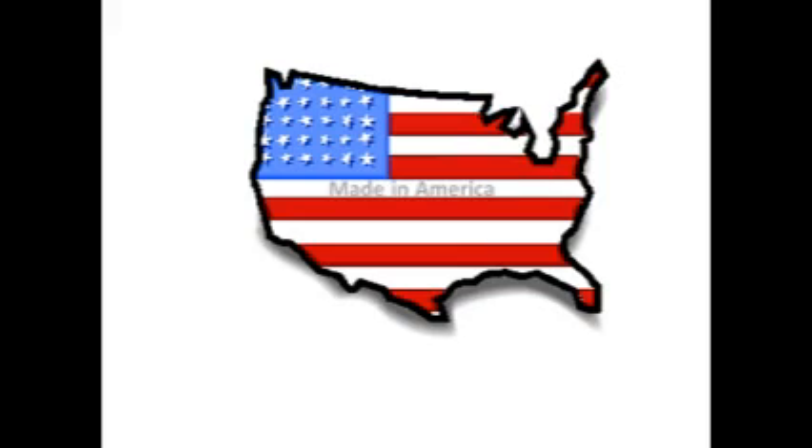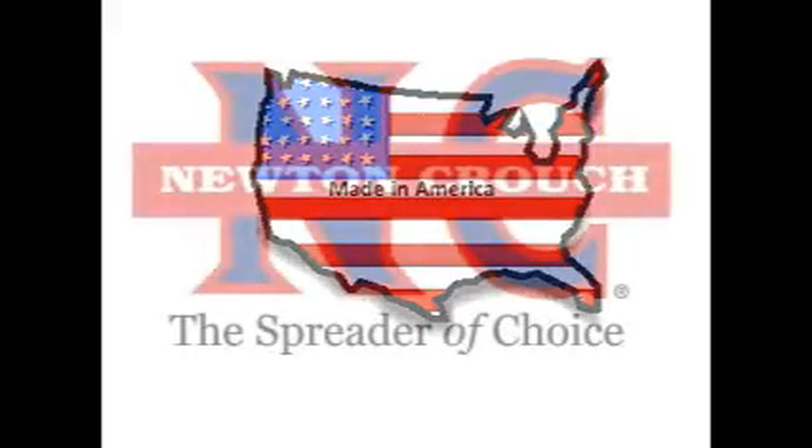Proudly made in America, a family owned business since 1940 — Newton Crouch, Inc.